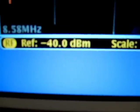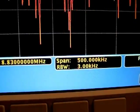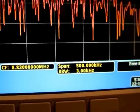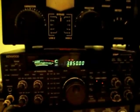If we take a look down here, we're at a center frequency of 8.83 MHz. I'm looking at a 500 kHz span. I'm using a 3K resolution bandwidth, because that's typically the channel bandwidth of single-sideband phone transmissions that we'll find on HF radio.